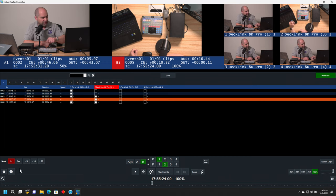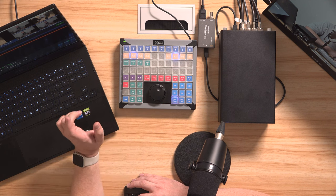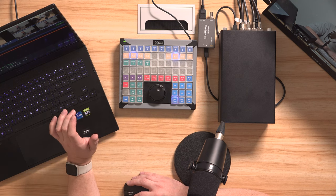Below that, we have buttons to mark in and out points for a clip. They've also got three buttons here to record the last five, the last ten, and the last twenty seconds. So at any point in time, you can just tap one of those buttons and it will instantly mark the last five, ten, or twenty seconds. And on my controller I have buttons set up for other durations as well, particularly three seconds, which is for events that happen fairly quickly.